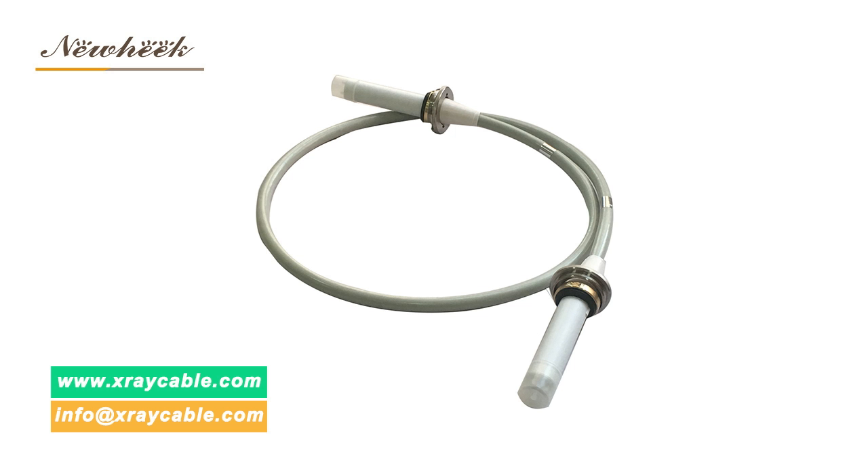How long is the high voltage cable on the U-Arm? Nuheek's U-Arm is equipped with an 8 m high voltage cable as standard.